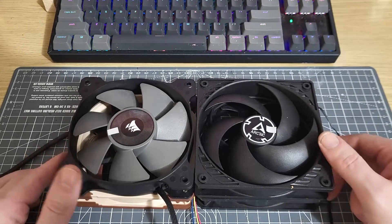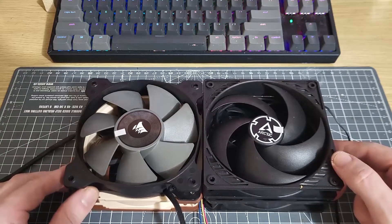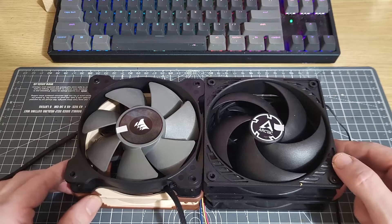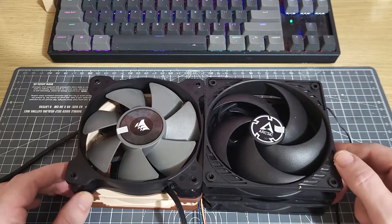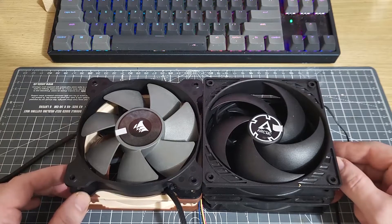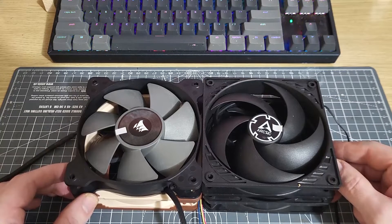Hi folks, this is going to be potentially quite a controversial video, as you could probably tell from the title. I've been meaning to do a video about static pressure for a long time now, and I'm at a stage where I have a really good test setup. I'm able to demonstrate what static pressure is, and therefore demonstrate that there is actually no such thing as a static pressure fan, or a static pressure optimised fan.